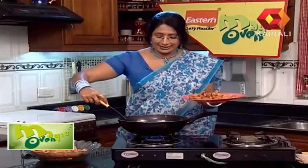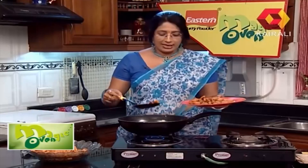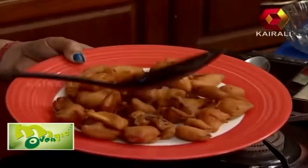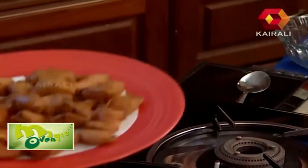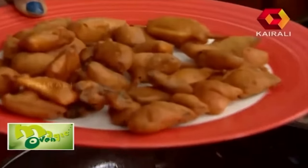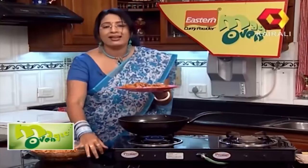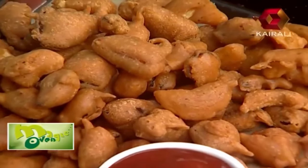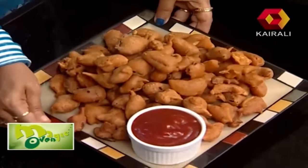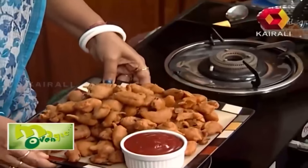If you fry it, it will be darker and crisp. It will be soft but not soggy. I will double-fry it.